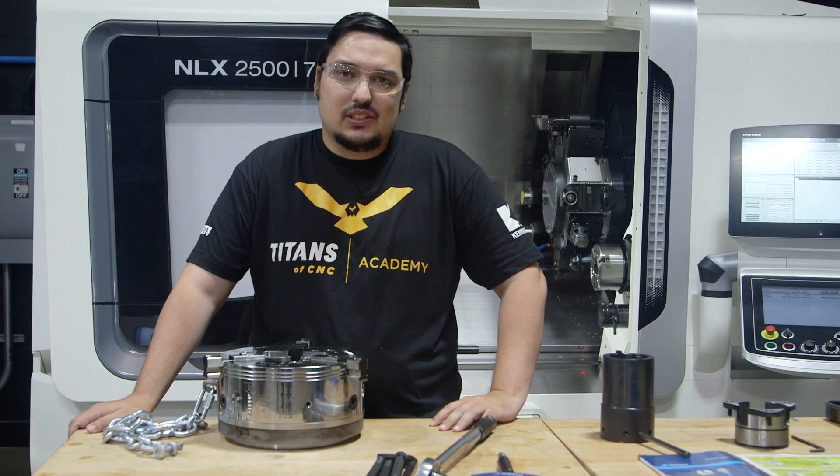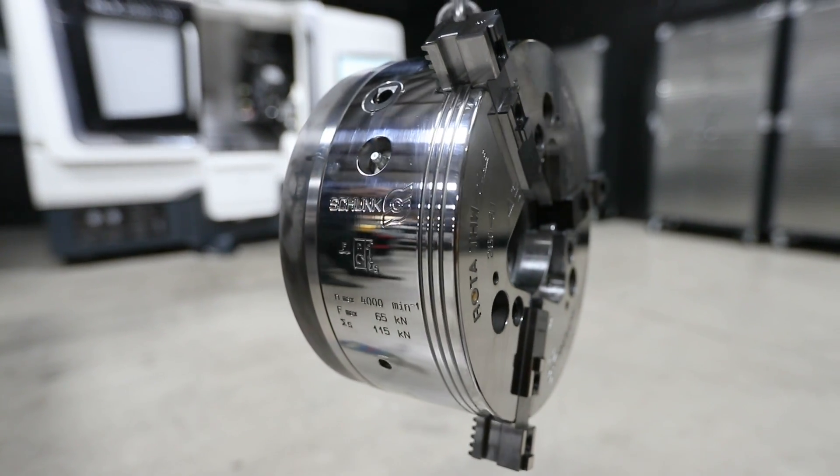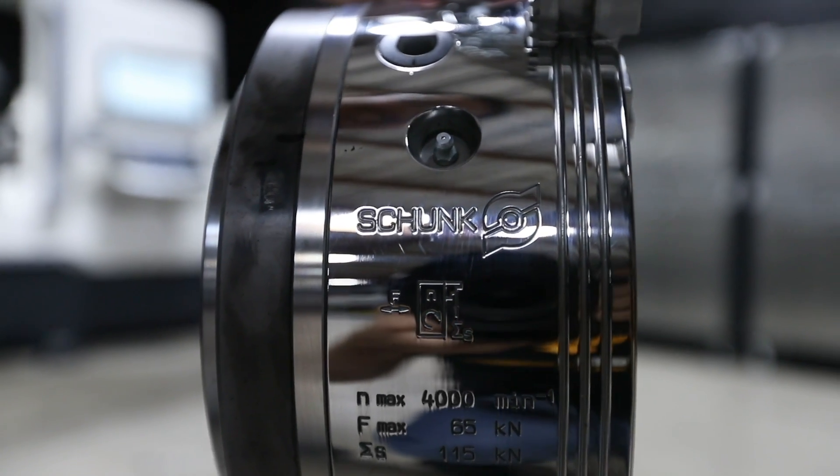What's up everyone? This is Tyson at Titans of CNC. Today we're going to install our brand new Shunk Rota THW Plus Quick Change Chuck.